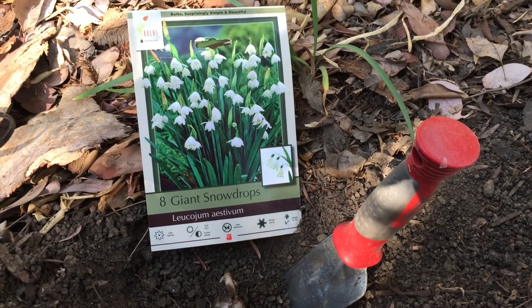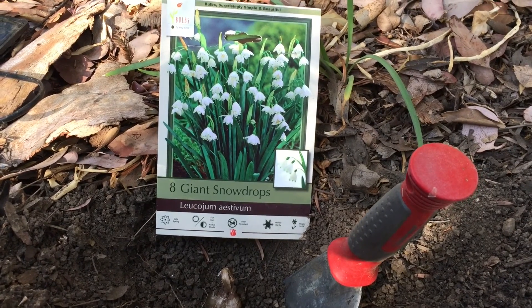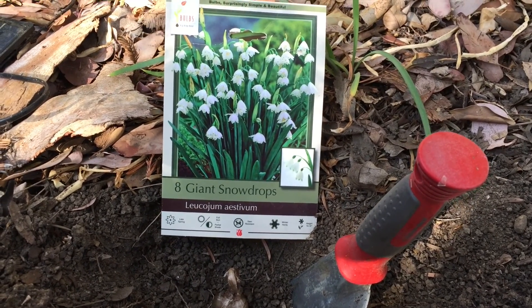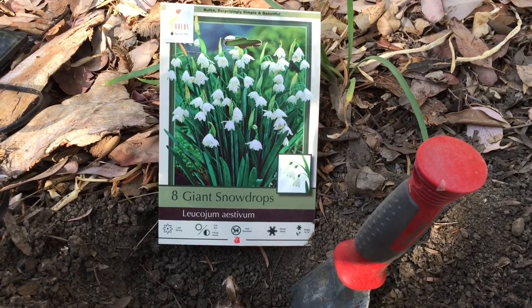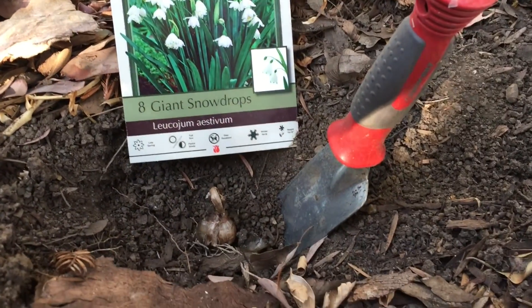Hello everyone, it's Douglas E. Welch with another short episode of In the Garden for A Gardener's Notebook. For more information, you can always visit the website douglasewelch.com. There you'll find links to A Gardener's Notebook as well as everything else that I do.